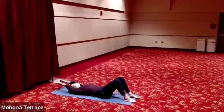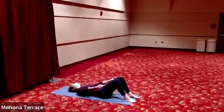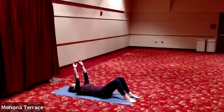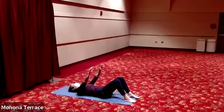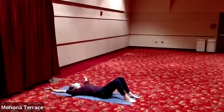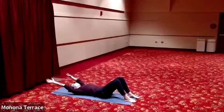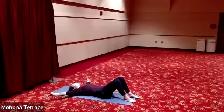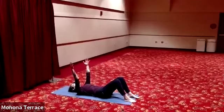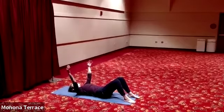Try not to pop your ribs up or arch in your back. If you want a little more movement, you can take your arms up towards the ceiling and do some figure eights — moving the arms in relationship to core, spine, and rib cage stability. Take about three more breaths moving the arms.